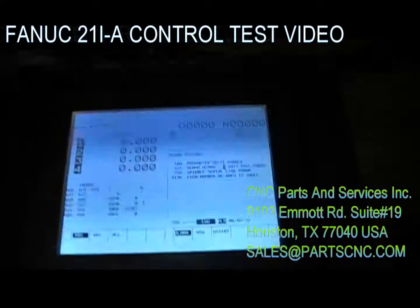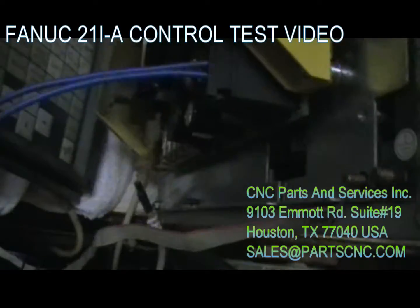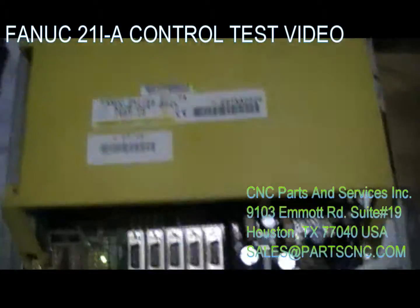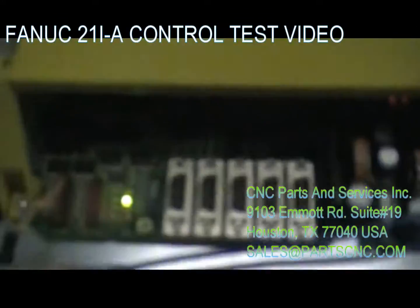As you can see right now, everything is up and running. I will just flip it over on one side so we can take a look at the other side and see that everything is up and running. We have no alarms.